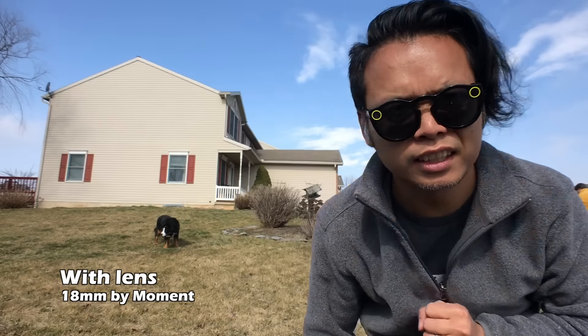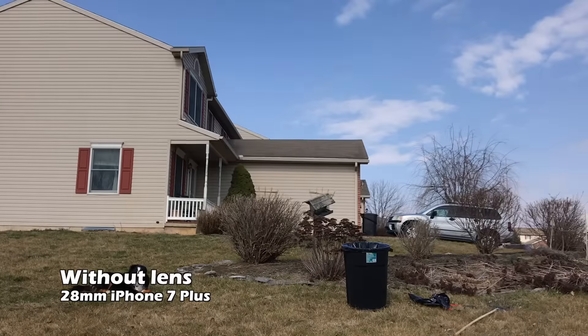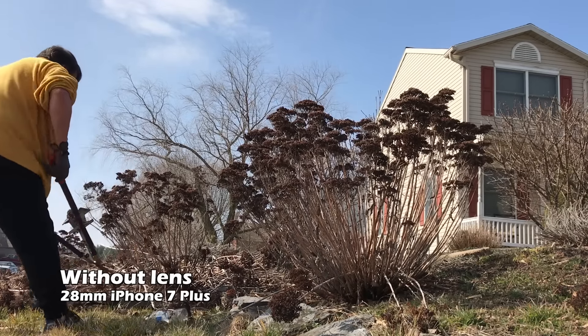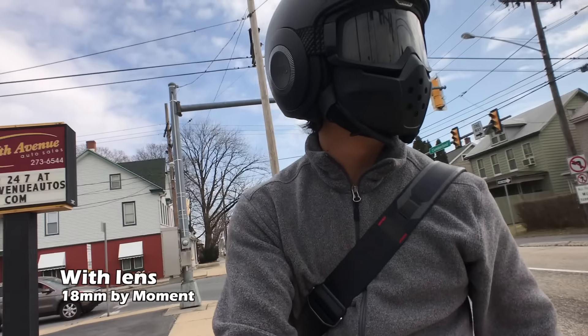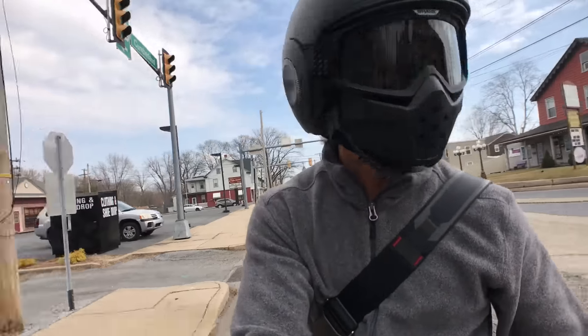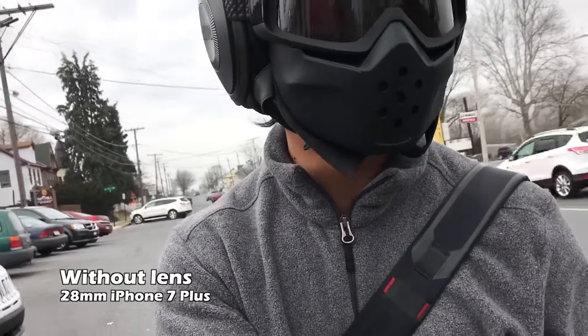I'm going to show you guys footage with and without the lens. This is with the lens. This is without the lens — definitely a lot narrower. The lens only fits on the front of the camera, so I don't think it's really meant for selfie shots, but I figured I'd show you guys what it looks like.